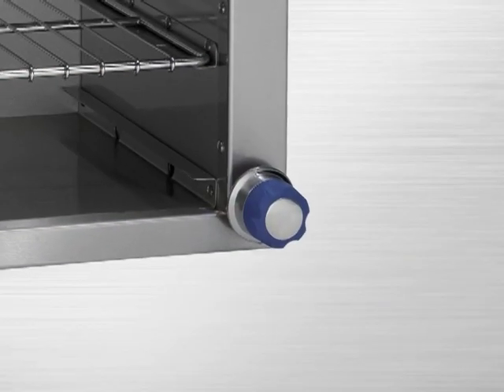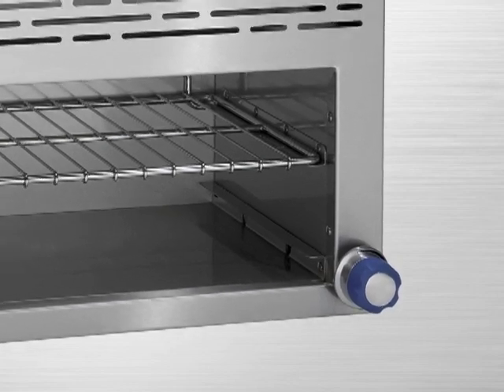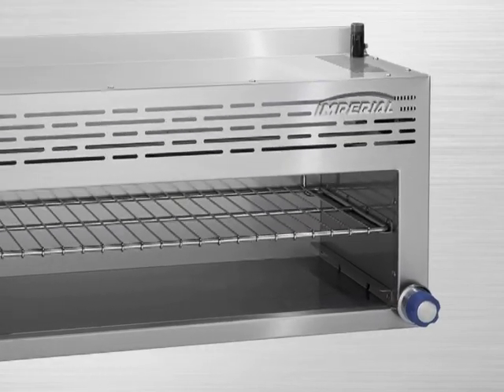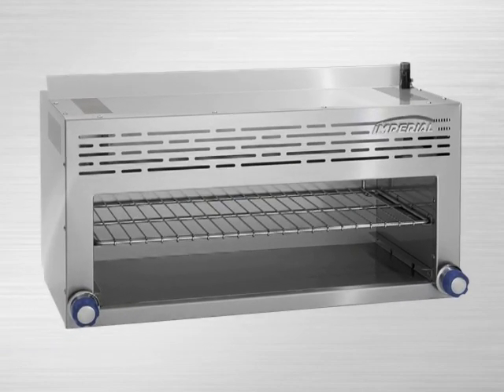For that professional look, we surround our Cheese Melter broilers in heavy-gauge stainless steel. This includes the top, front, and sides. This also adds to the durability of our broilers, makes cleaning easy, and helps keep the heat inside of the cavity.